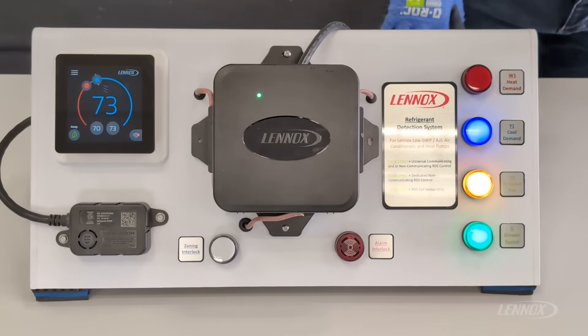Hey, this is Chris with Lennox with another quick video. Today we're going to talk about the Lennox RDS, which stands for Refrigerant Detection System. In today's discussion, we're going to cover the modes of operation involving the RDS system.